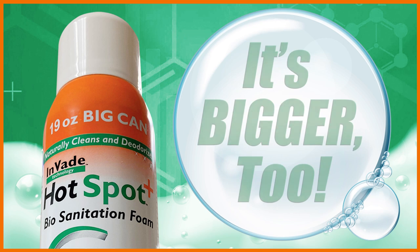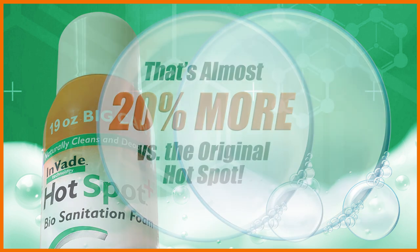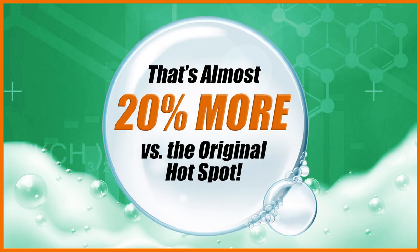What else is new? Hotspot Plus is bigger too. It comes in a 19-ounce big can, which is almost 20% more versus the original Hotspot.